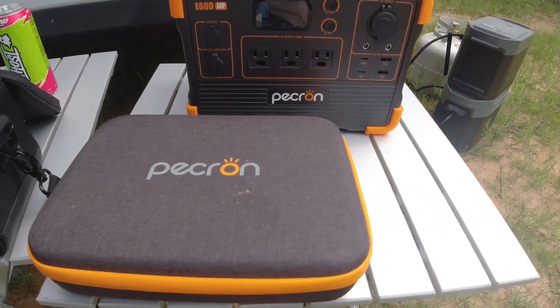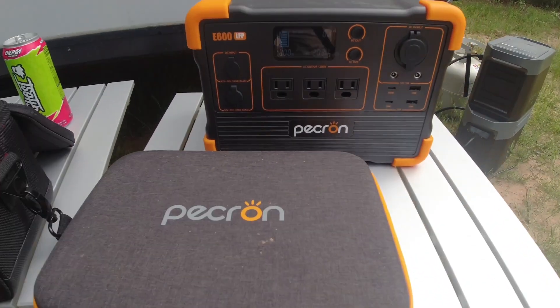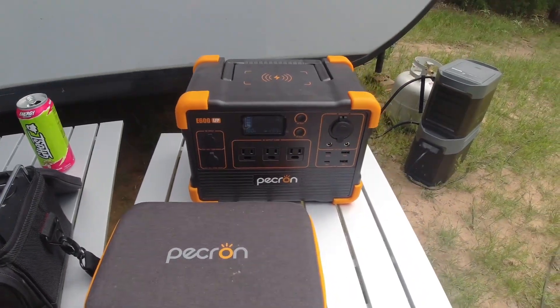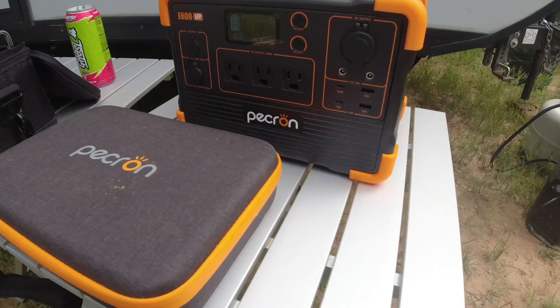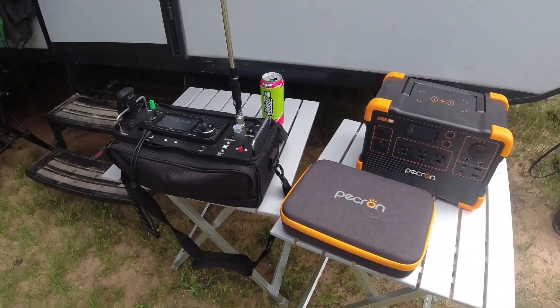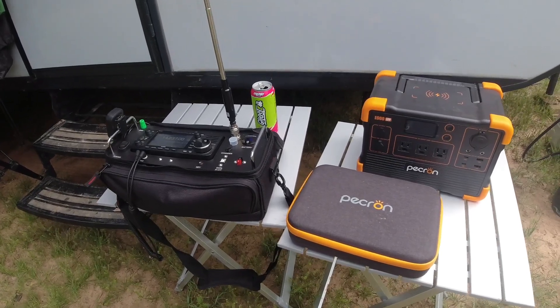This is the Pekron — or Pekron, whatever the proper pronunciation is — E600 LFP power station that was sent to me by these folks, and it's pretty cool. I've been testing it here for about the last hour or so, sitting here with my IC705, just kind of listening to some 20 meters.